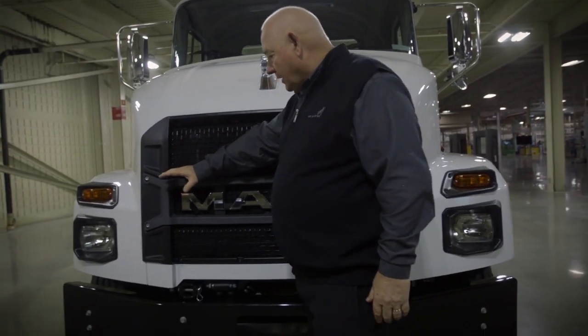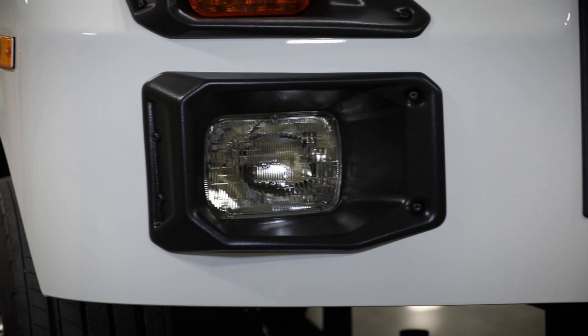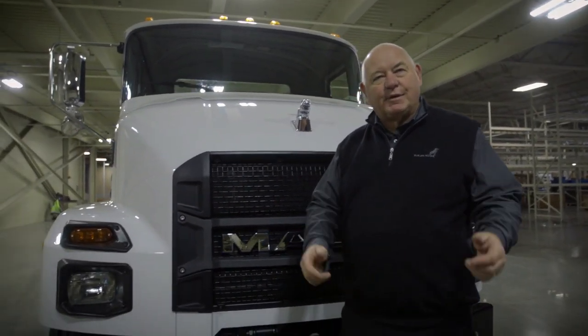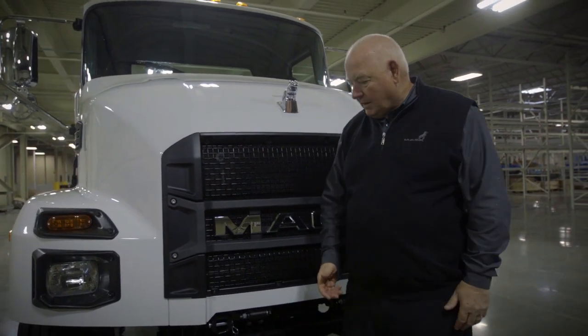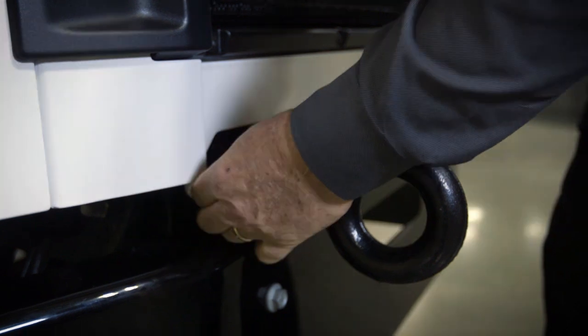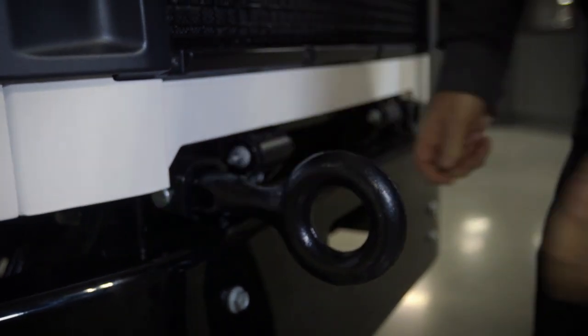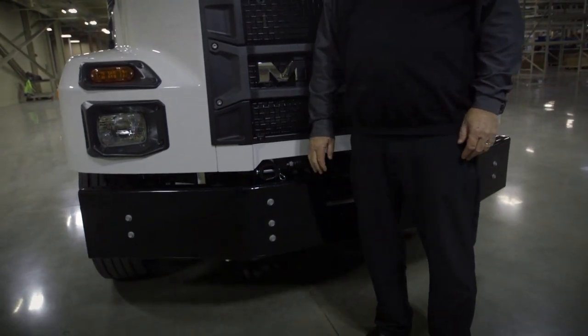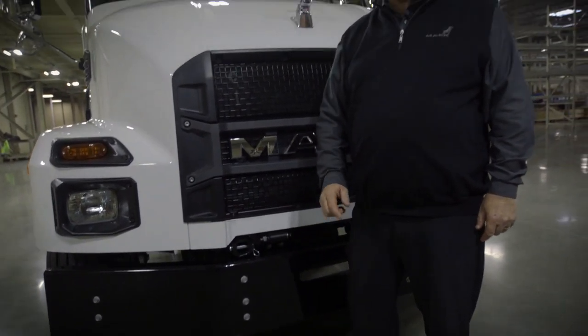Let's talk about the front of the truck. We're using halogen headlights, which are standard in the industry — low cost of operation, but still provide great visibility for what you need in an urban environment. If you ever get in trouble for towing, we have dual tow hooks here in a receiver-type application. You'll also notice the steel bumper — it may not be the prettiest, but it is a durable bumper for urban applications.